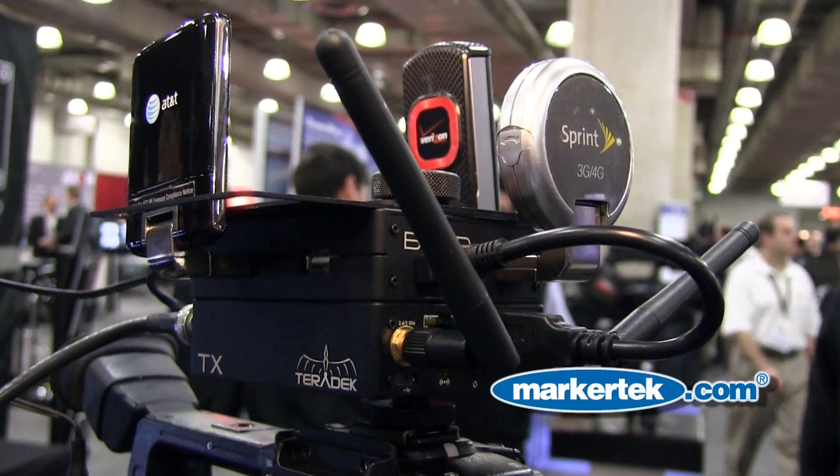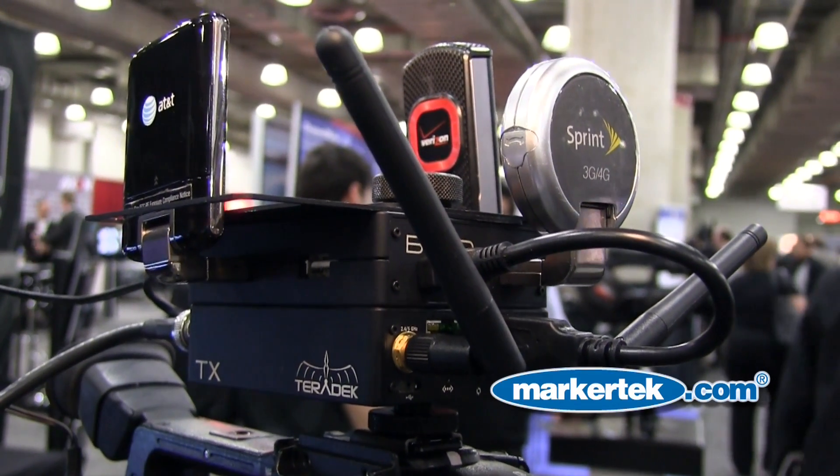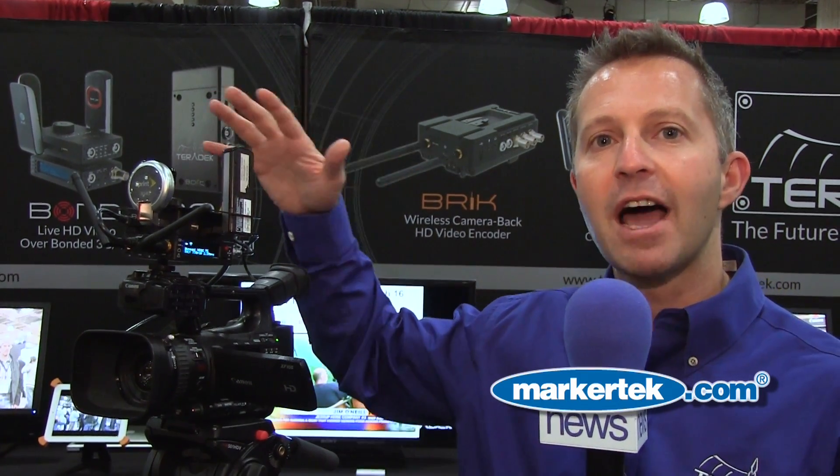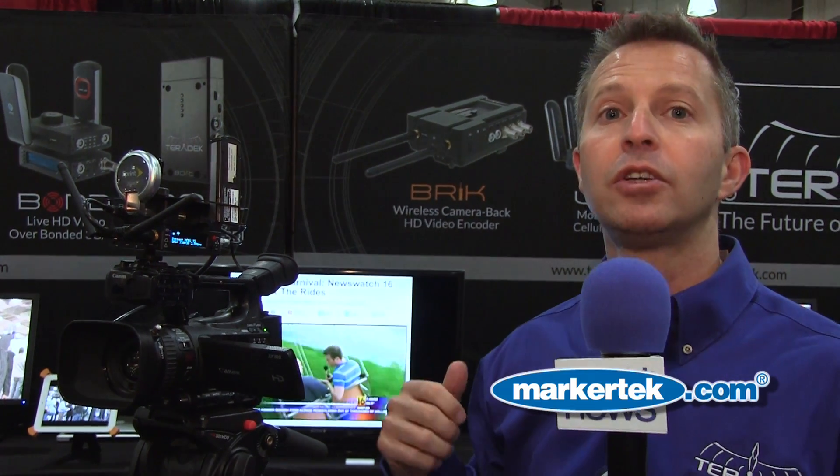Hi, I'm John Landman from Teradig, and we're here at the CCW show in New York. This is the Teradek Cube with the Teradek Bond on top, that allows us to combine the bitrate of five cellular 3G and 4G modems to stream back to a TV station or directly to a website.